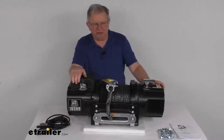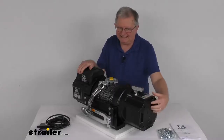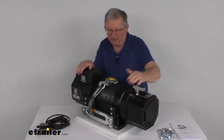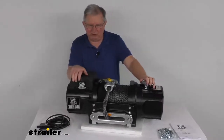Another nice feature on this gear box is that there are a few screws you can loosen up to rotate the gear box 360 degrees. So if you don't want the clutch handle at the top — if you want it up front, rotate it that way and tighten it down. If you want it in the back, rotate it that way. Either way, you can put it wherever you want the clutch handle to be.